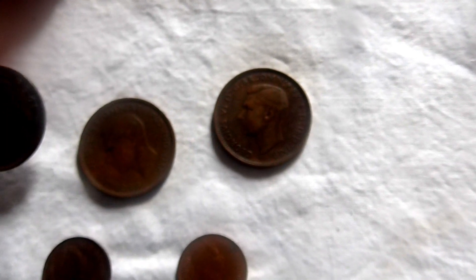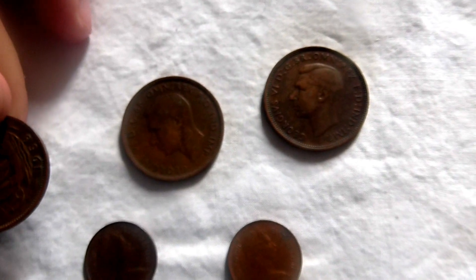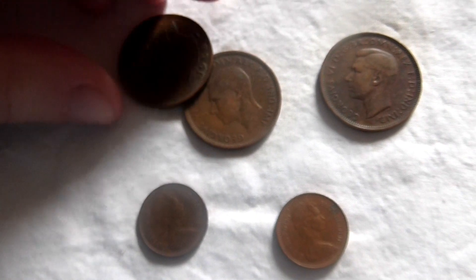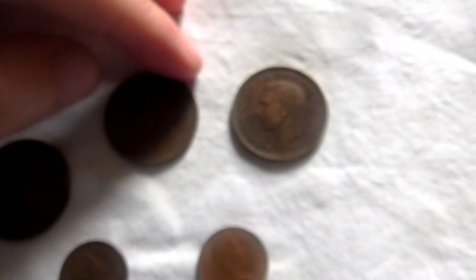Here is a halfpenny from 1958 with Queen Elizabeth on it. Here is a pre-decimalization halfpenny from 1944 with King George on it. And here is another pre-decimalization halfpenny from 1943 with King George on it — so there are the pre-decimalization ones.